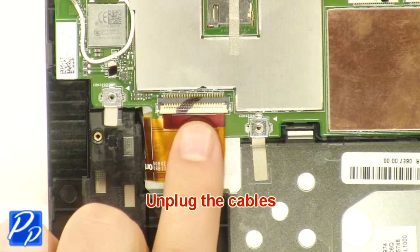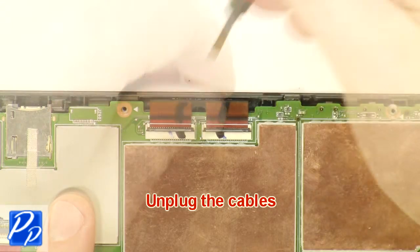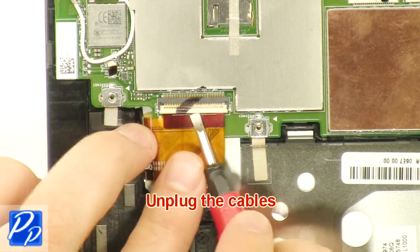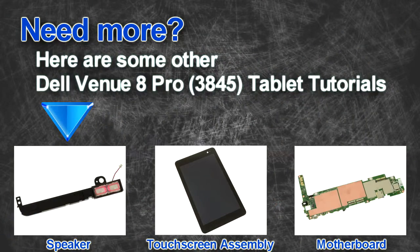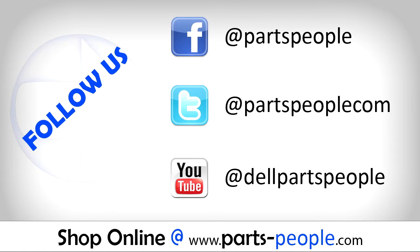Unplug the cables. Unplug the camera and camera cable.